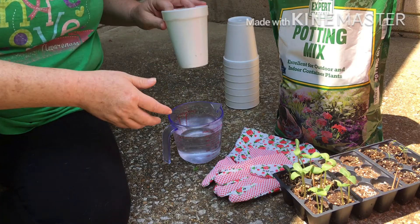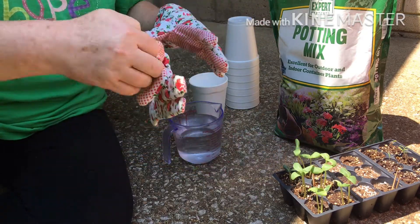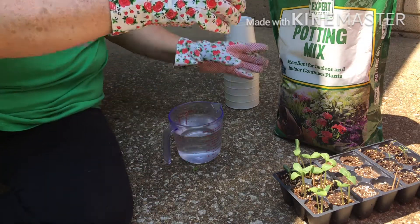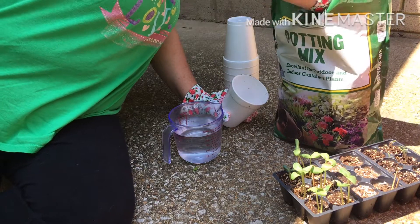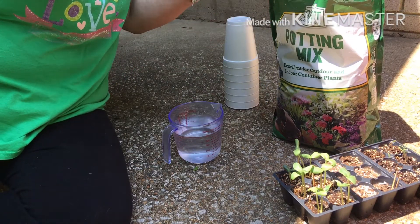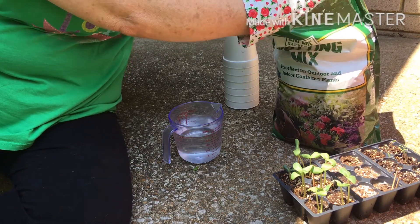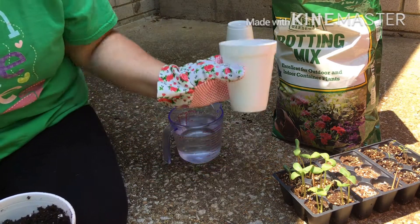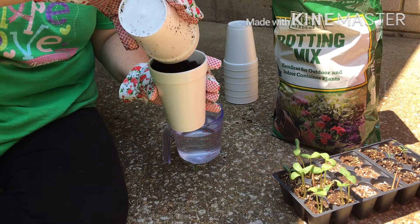So what I'm going to do is just show you how I do it myself. I don't know if it's right, but whatever. I'm going to take some of my regular potting soil. I have to break it up — I've had it packed down and shut.